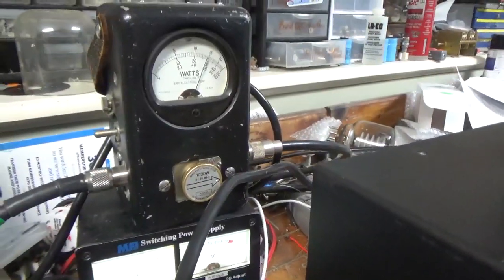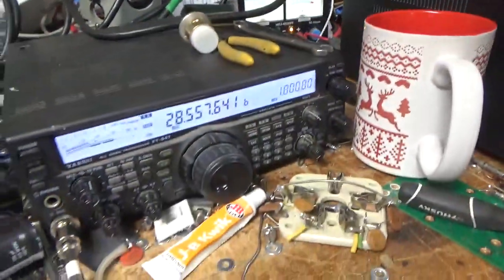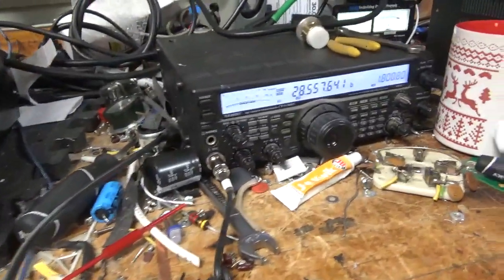And it's working as it should. I'm going to let the tubes cool off for a second, and then I'll show you everything I did on the inside.